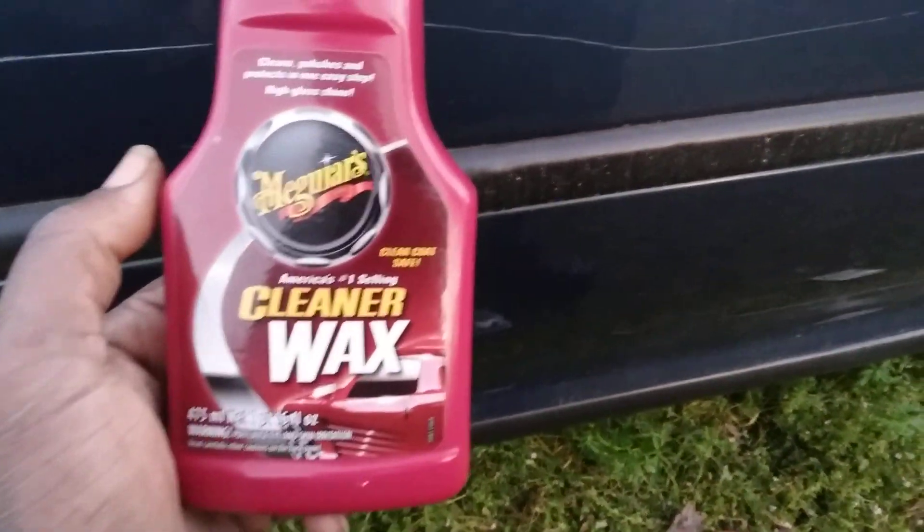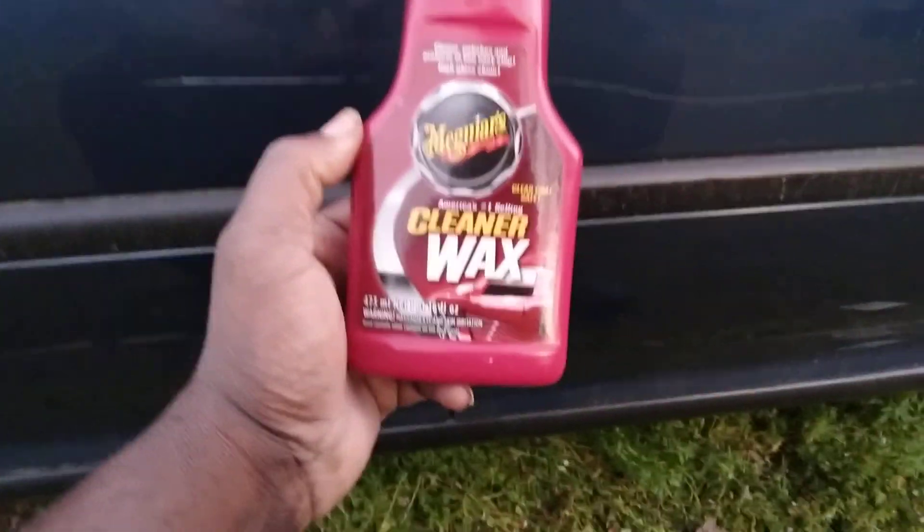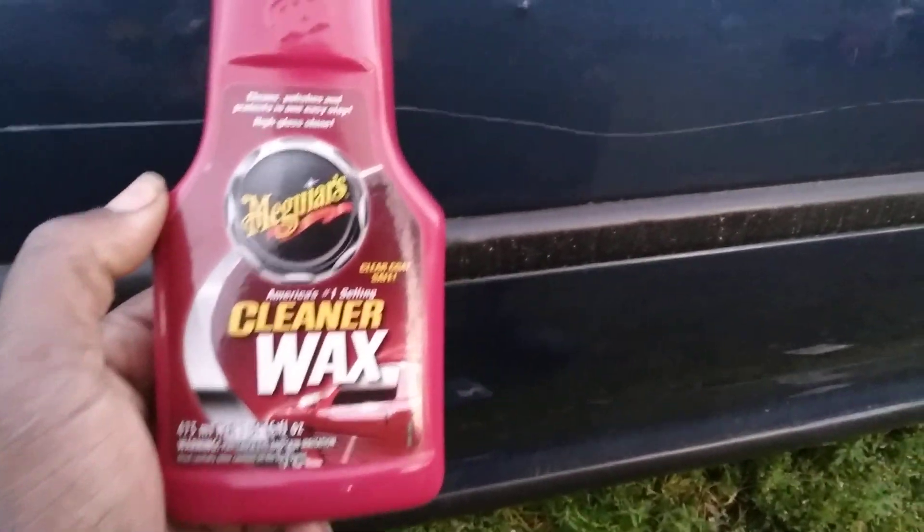Welcome to the channel y'all. In this quick video we're going to see how good this Meguiar's liquid cleaner wax does on the scratch on my Honda Civic. I'm working on this scratch right here - you can see it's coming from the lawnmower. I've been cutting grass all day today, that's why I'm kind of late. I'm working on this big farm over there.